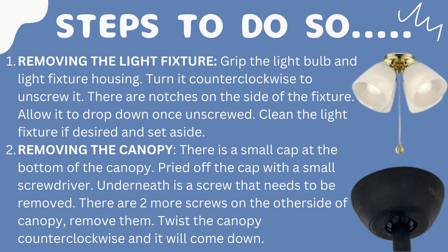Here are the steps. Step one is removing the light fixture. Grip the light bulb and light fixture housing and turn it counterclockwise to unscrew it. There are notches on the side of the fixture — allow it to drop down once unscrewed. Clean the light fixture if desired and set it aside.